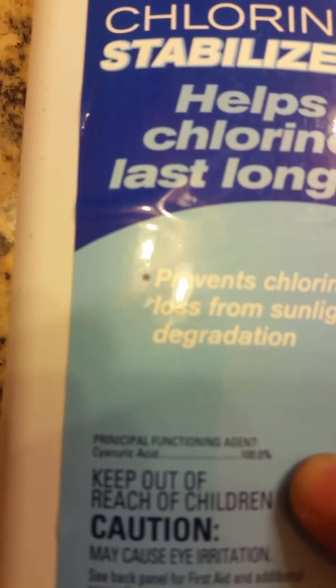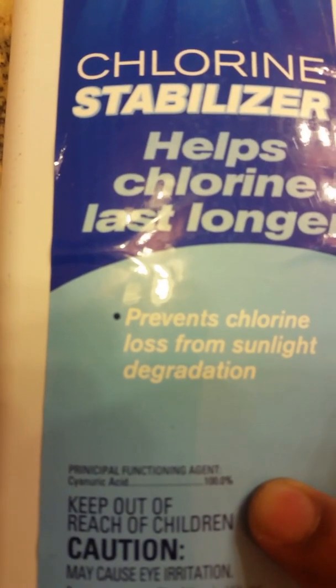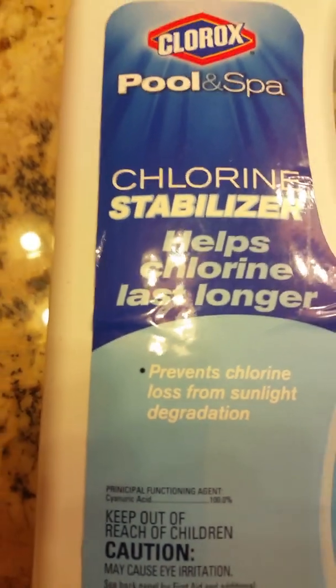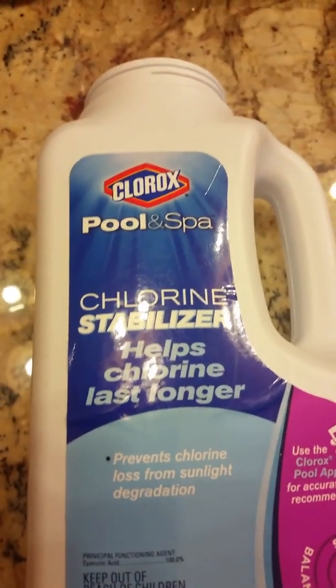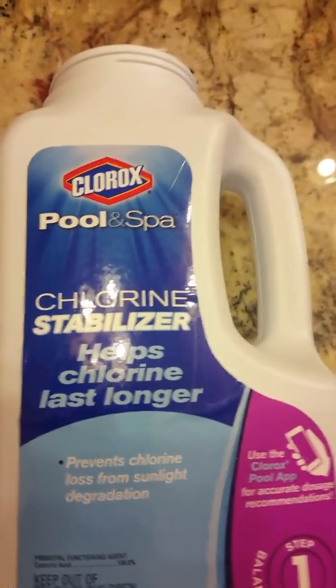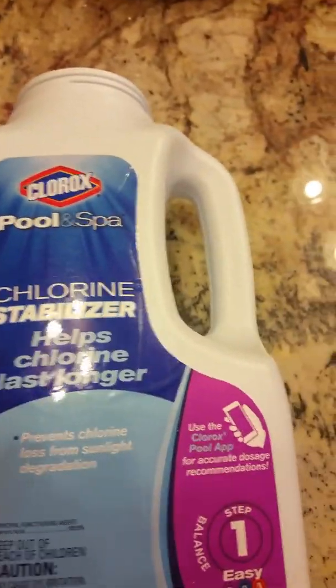It's cyanuric acid, and this is the same cyanuric acid that is available in other kinds of products. It's stored in the pool and helps stabilize the chlorine content, so you can check algae growth. Your chlorine tablet can last longer, and at the very least you should have a clean pool.